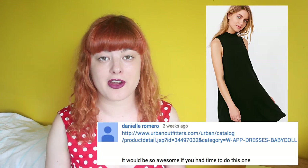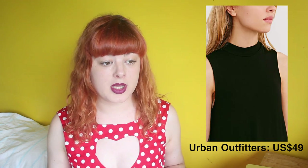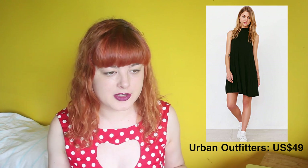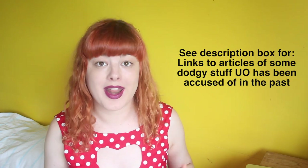Hello, welcome to a new episode of Make Thrift Buy! This is the show where you send in clothes or accessories that you found on the internet, and then I do my best to recreate them. Today's challenge was sent in by Danielle Romero, and as soon as I saw this dress, I knew that I had to recreate it, because I find high neck tops and swing dresses really flattering for my body shape, and I'm also going through this stretchy fabric renaissance right now. The original dress is from Urban Outfitters, and oh boy do I have a lot of problems with Urban Outfitters.